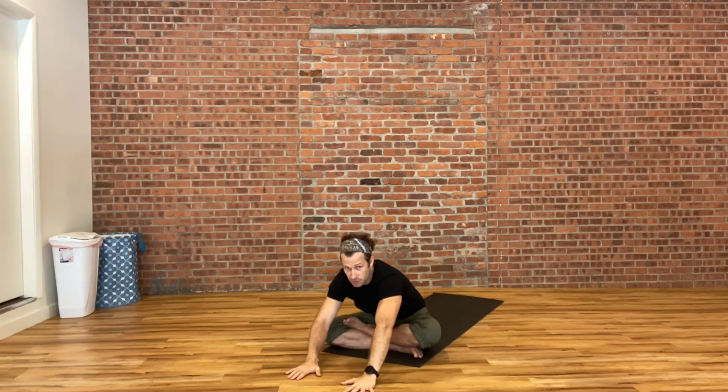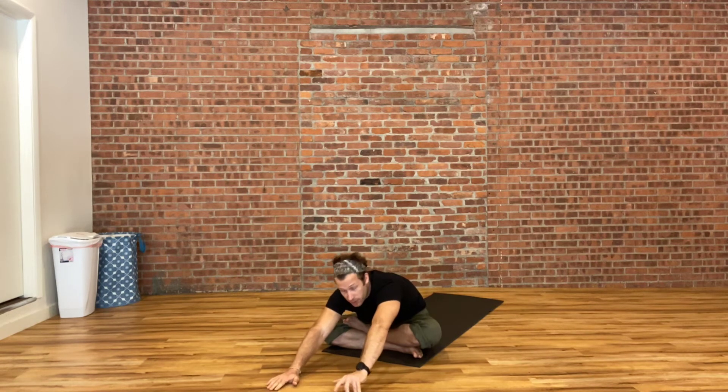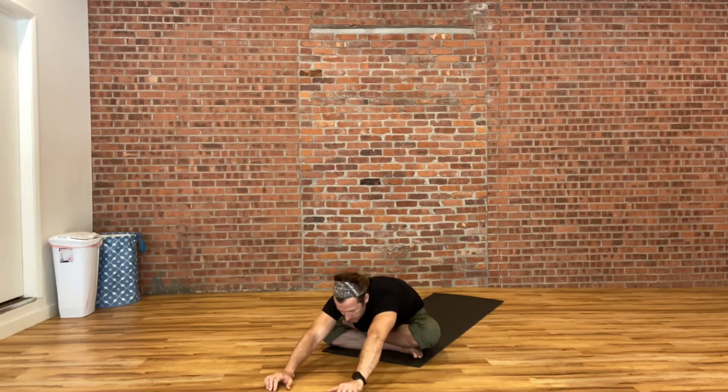And then exhale, folding over at the waist down into an easy forward fold, just letting your hands support you on the floor, letting your forehead drop down towards the ground. Taking in a few deep breaths here and just noticing where the air goes when there's no room for your belly to expand.